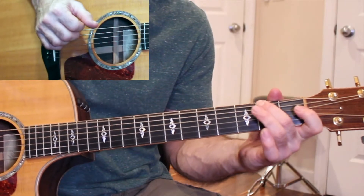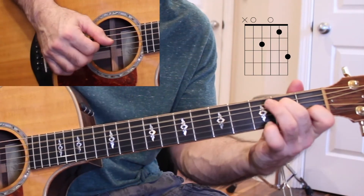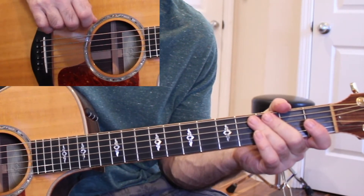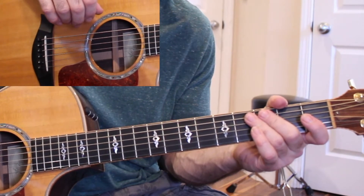I like to bend up. Then it essentially just repeats that verse again with some variations. And I'll show you some of the variations that I do for the verse.